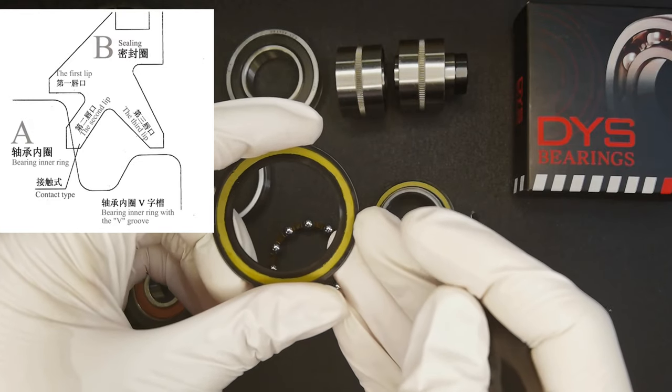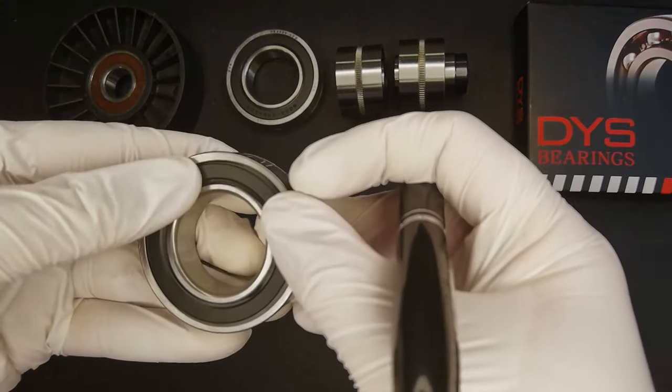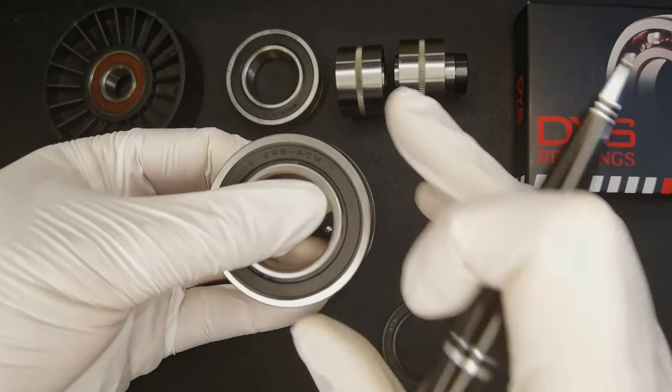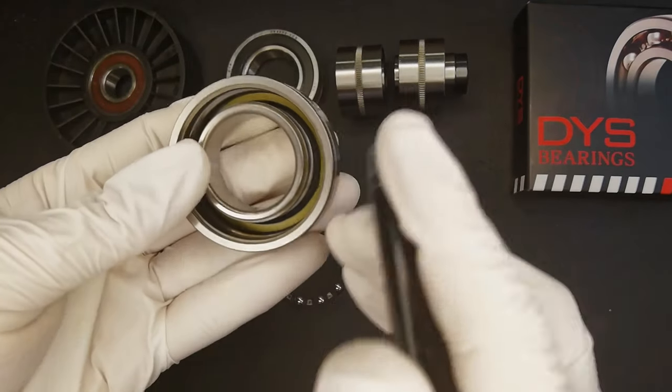For our three-leaf sealing ring, please take a look at our diagram. After installation and rotation, this leaf can effectively prevent grease leakage. From this side, we can see that it can feel blocked inside.